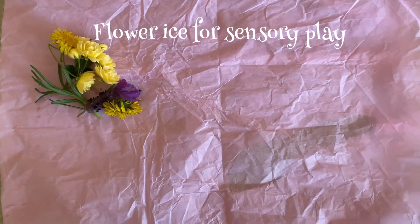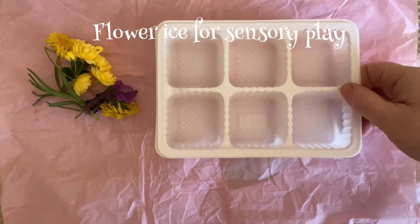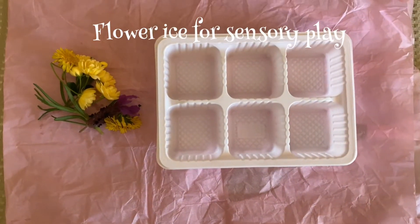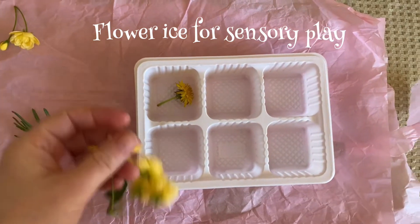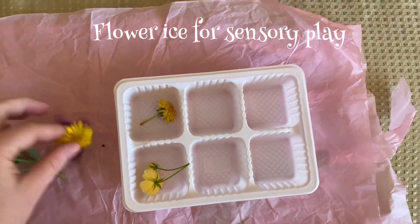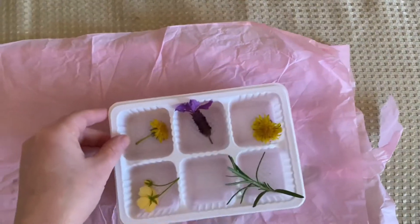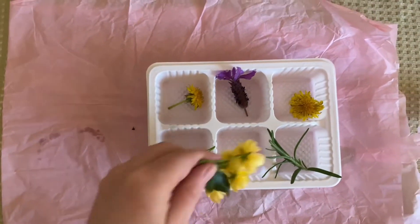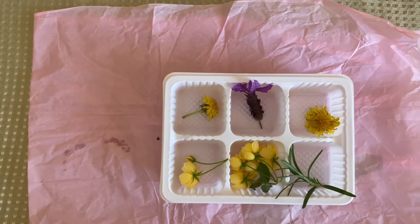How to freeze flowers for free play. You need a container, some flowers — spread them — maybe herbs as well, and you need some water.